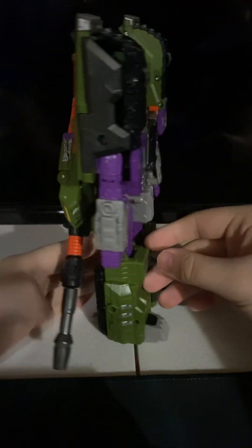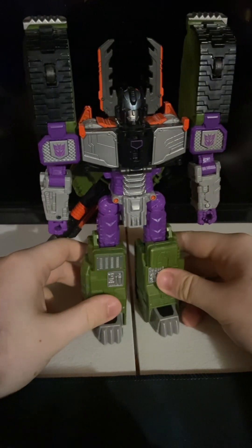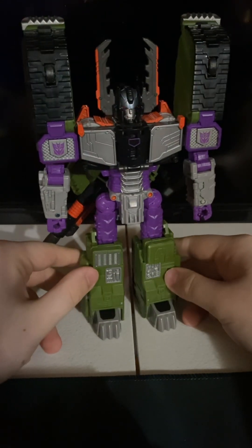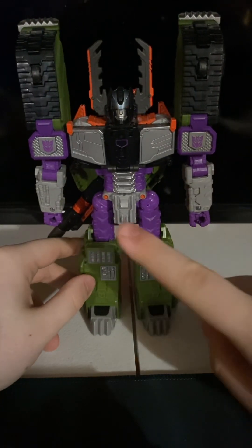I actually do like the robot mode much better than I do the tank. Now we'll get into his Evo Fusion, then articulation after.